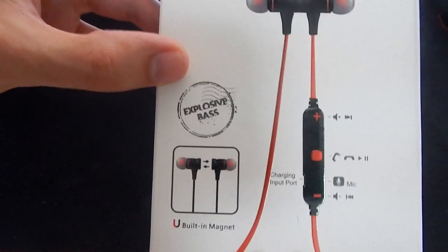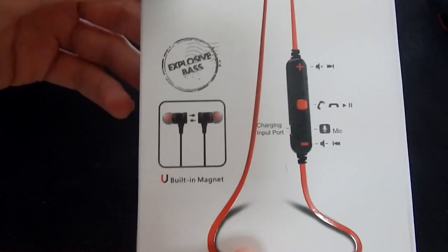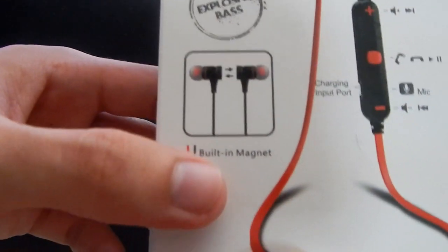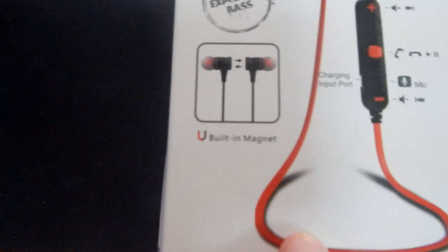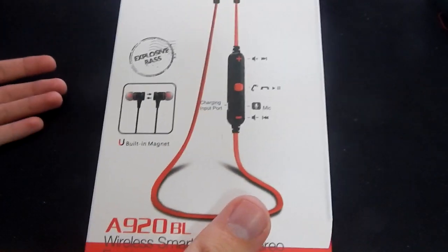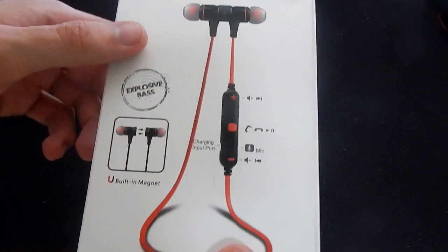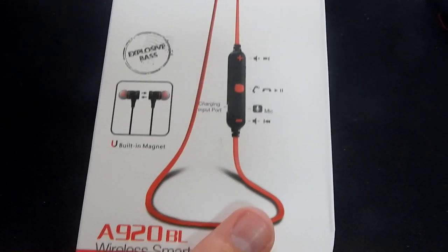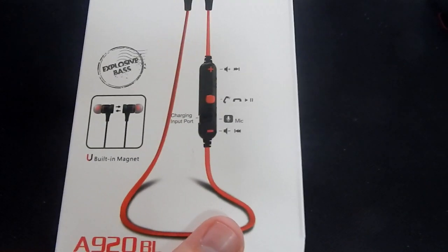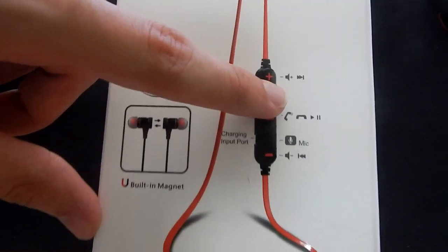They have Explosive Bass — I haven't worn these yet and I don't like heavy bass, so I'm going to see if that is just an ad type thing or if it's legit. It has a built-in magnet, which is kind of like okay — I guess they go around your neck, because a lot of Matone headsets I've gotten have never clipped together like these. So that would be nice if I'm running or walking and they fall off my ear, or if I want to put them around my neck.